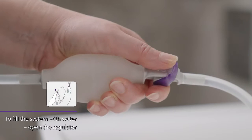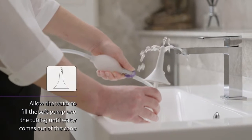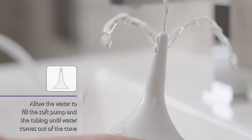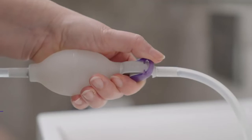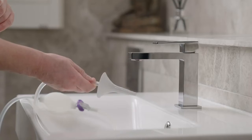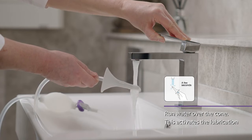To fill the system with water, open the regulator. Allow the water to fill the soft pump and the tubing until water comes out of the cone. This will allow the water to run through the system and expel any air. Close the regulator. Run water over the cone — this activates the lubrication. The system is now ready for use.